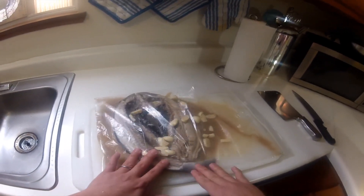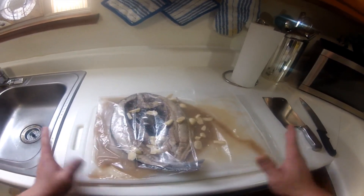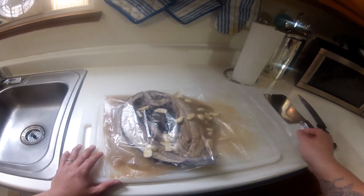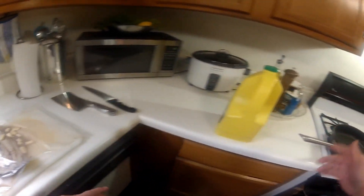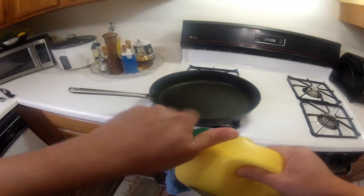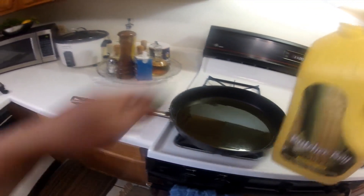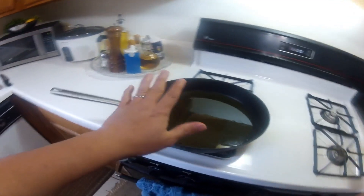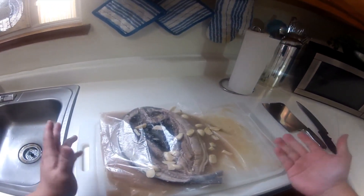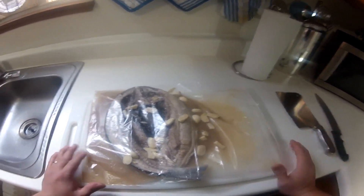Here we have our milkfish — our bangos — that's been marinating overnight. Now we're ready to fry. Before we begin, get a frying pan, turn on your stove to medium, then put our oil and let that heat up. Usually I fry fish outside my house, but since it's winter, we're frying inside. It's good to have a vent to get rid of some of the smell or smoke.